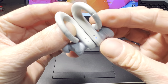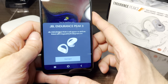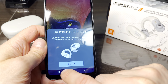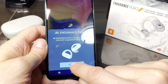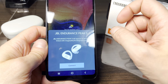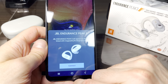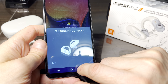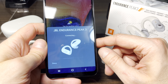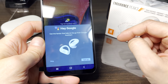We can now continue to pair our earbuds to our Android phone. In case your smartphone supports the Google Fast Pair feature, there's really not a whole lot you have to do. You can see the phone has already recognized that there is the JBL Endurance Peak 3 in the vicinity and they're in pairing mode. So all we have to do now is press the Connect button — and that's pretty much it. The phone will then ask you to follow a setup wizard, but we can also just simply skip it.